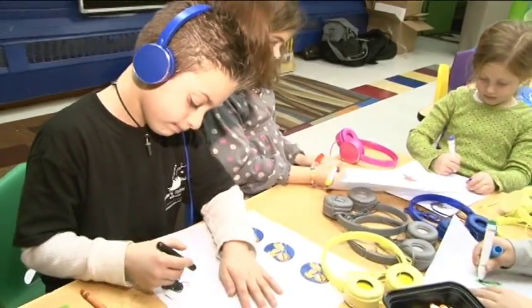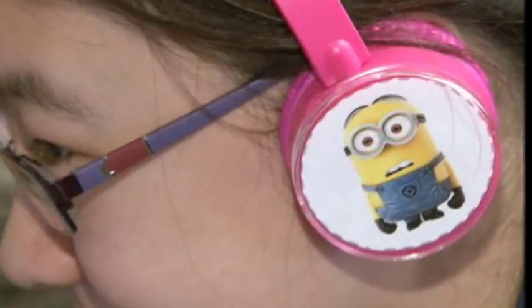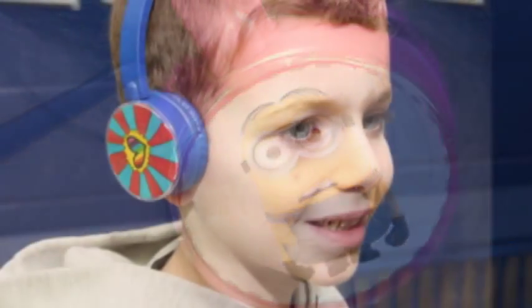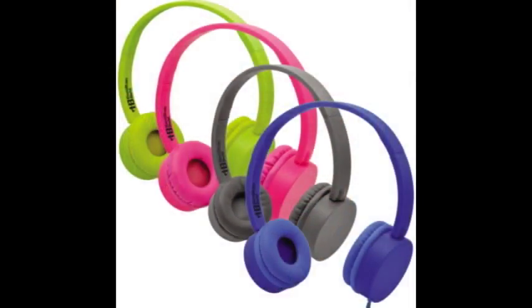Express Yourself headphones let you showcase who you are while enjoying pure stereophonic sound in comfort. The ear cups on these headphones are your canvas to express your ideas, style, likes, and thoughts — in one word, your individuality.